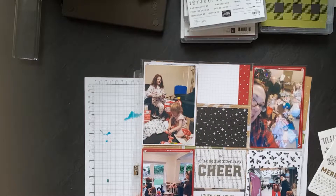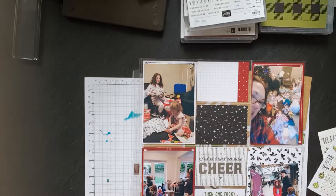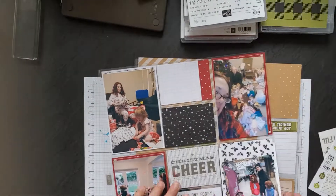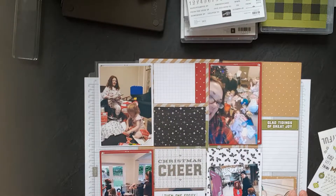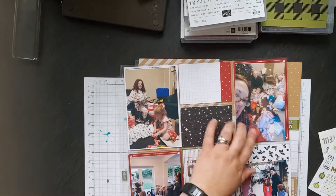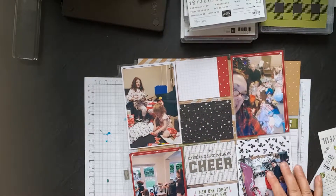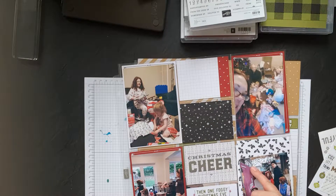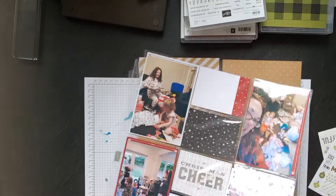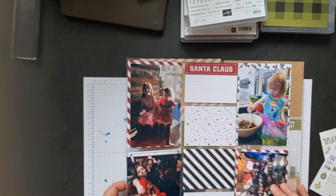I can do 72 cards altogether with two pages of stickers. I've already laid out and done a lot of it — I've chosen the photos because I didn't think you'd want to sit through all of that. I went through my photos, printed them off, went through the Memories and More card kit and worked out what my pages were going to be. I do a double-sided layout so I've got lots of pictures.